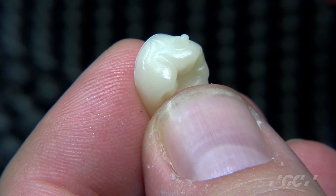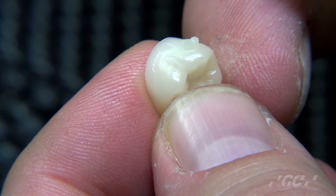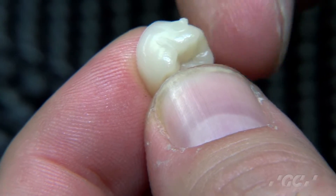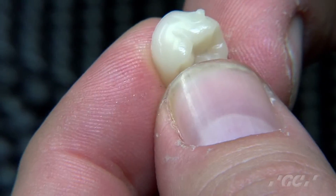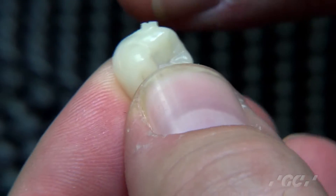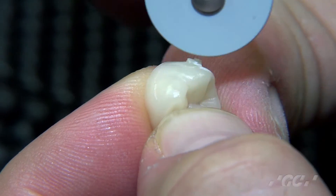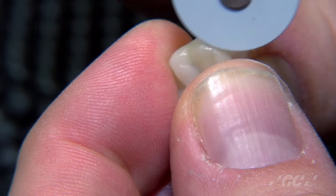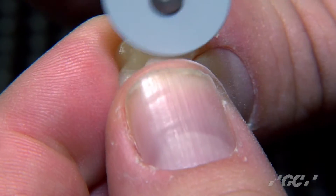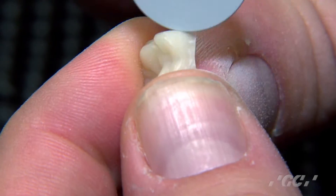We're going to take a gray semi-coarse rubber wheel. If you're using a rubber wheel for your high speed, you can also use cup-shaped rubber wheels or different types more applicable to your operatory. In this case, we're using a gray rubber wheel for a standard laboratory handpiece to remove the button on the restoration after it's milled. Then we go in a circular motion and take the same rubber wheel over the entire restoration to remove any burr marks the milling machine may have created.